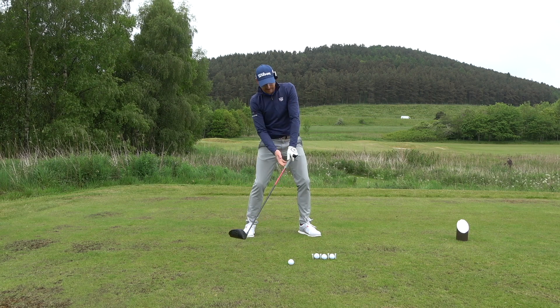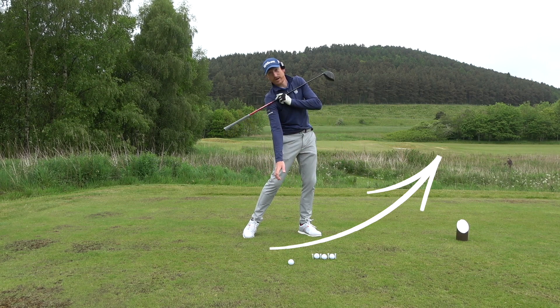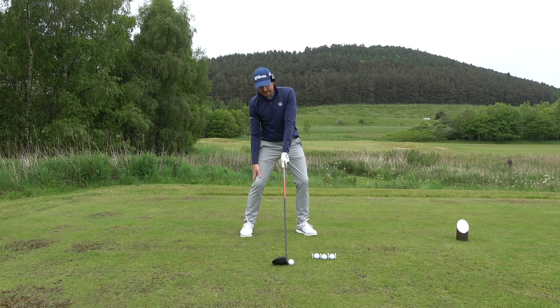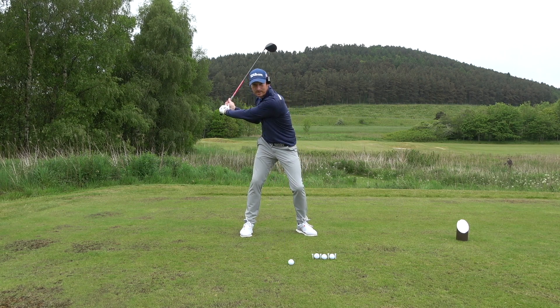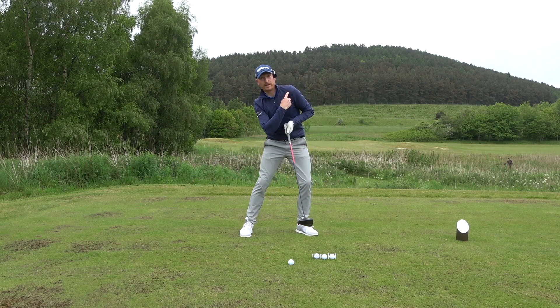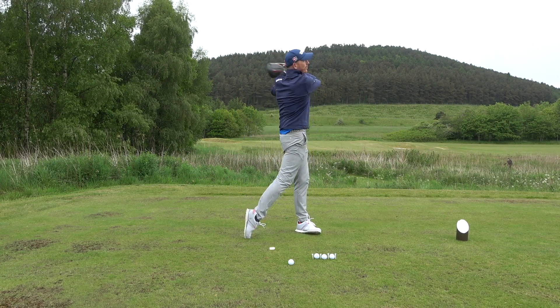That gives you a feeling: as you come through impact from that address position, the lead shoulder and lead hip start to go upwards, encouraging a positive angle of attack. There's even more of an angle at impact with the shoulders — we swing up the shoulder line. In doing so, the chest should point towards the sky. If we get the chest to the sky, the body's opened up and angle of attack is positive.